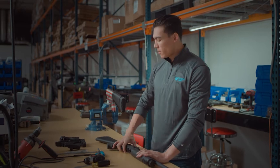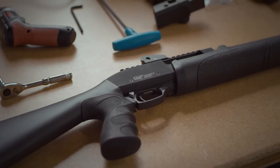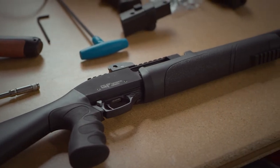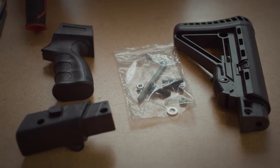Hey guys, today we are at the bench and we are going to be looking at the GeForce Arms GF-3T, and specifically installing our folding stock kit.